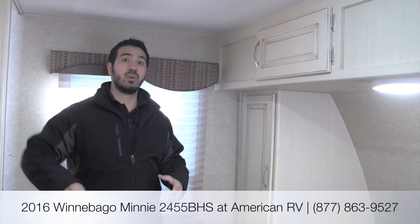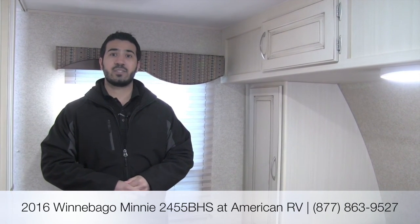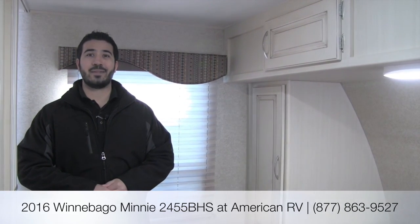That's going to wrap it up — a fantastic coach with the nice big bunks in the back, the big U-dinette, plenty of space in the bathroom, and the swivel TV. It's just going to be a great bunkhouse floor plan. If you have any questions or comments, please leave them below or give me, Ian Baker, a call here at American RV. Thanks for watching — I'm Ian Baker and I can't wait to see you on the Road to Freedom.